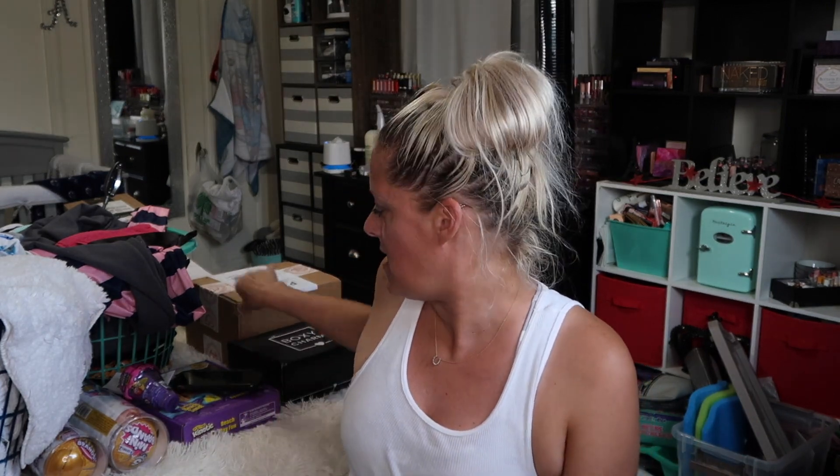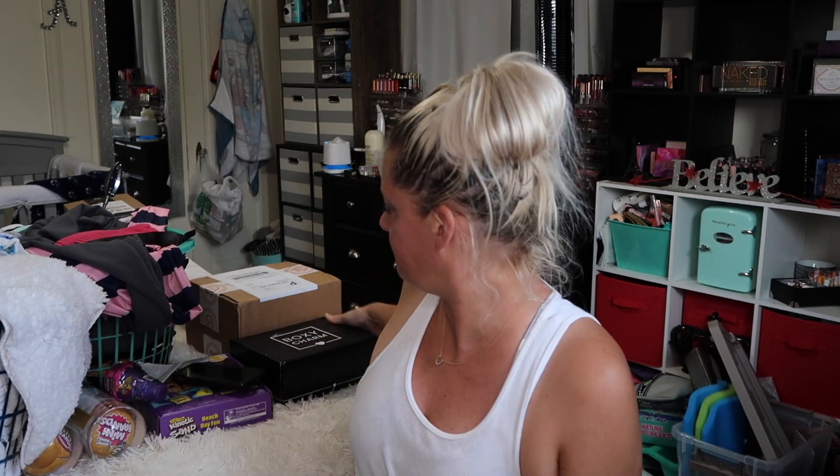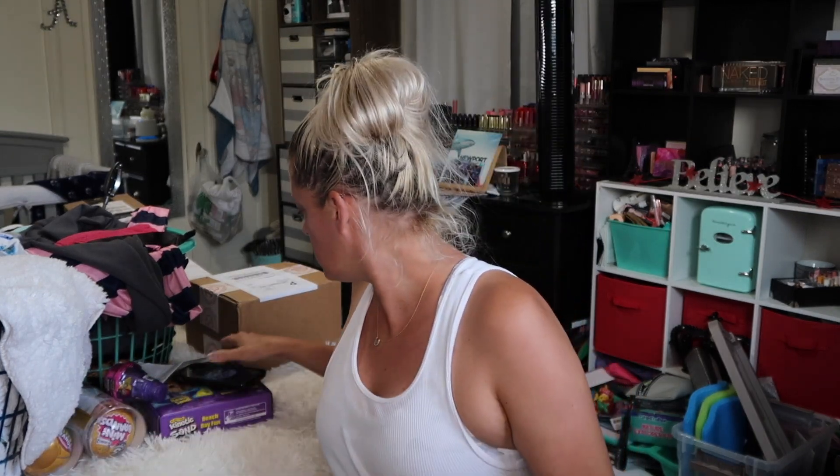Hey guys, welcome back! I have three baskets of laundry here. I need to do a TikTok on this, I have two unboxings, I have things to put in the mail. This is going to be July's BoxyCharm.